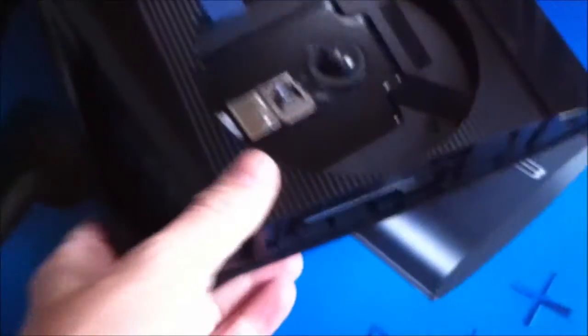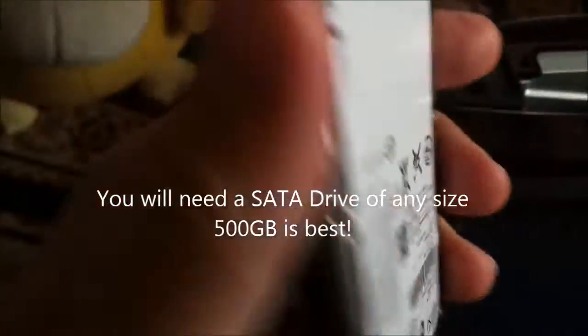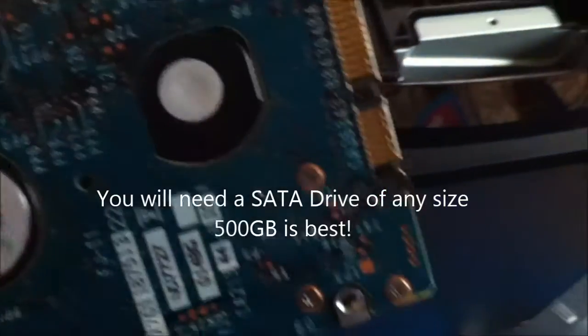Okay, back from the shed. As we said before, we have the hard drive bay and we have my hard drive. It's not as big as I would have liked — it's only 40GB — but it's the only one I had laying around handy.